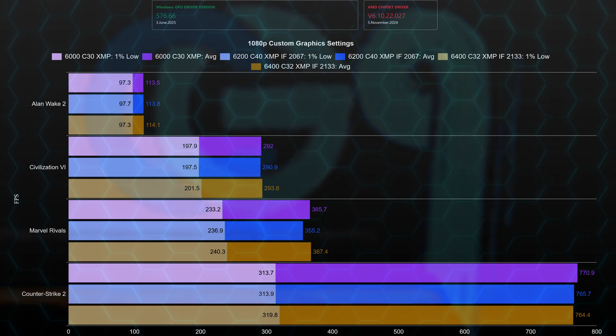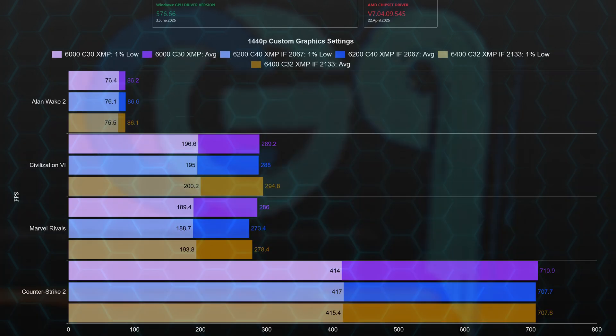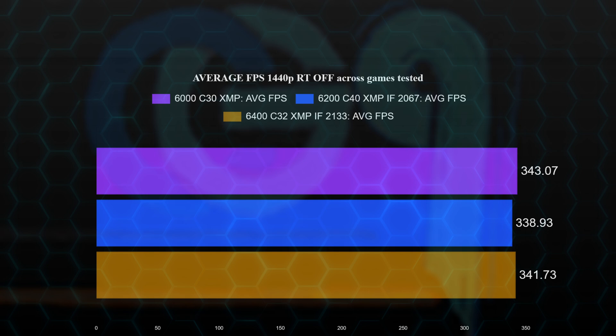Here are the results in a chart at 1080p — pause the video if needed. Overall, the 6000 C30 profile performed the best, closely followed by the 6400 C32 with the Infinity Fabric set to 2133. At 1440p, as we saw in the 1080p chart, the 6000 C30 overall performs the best.